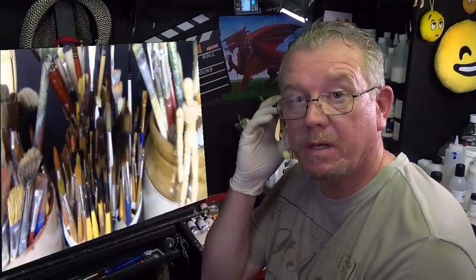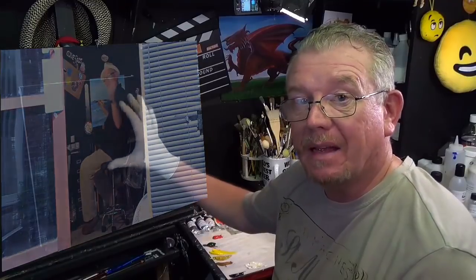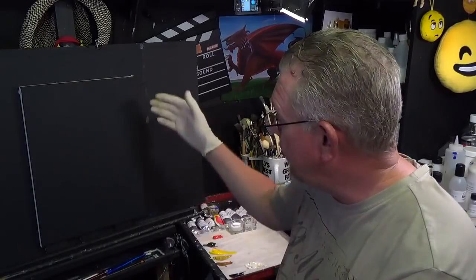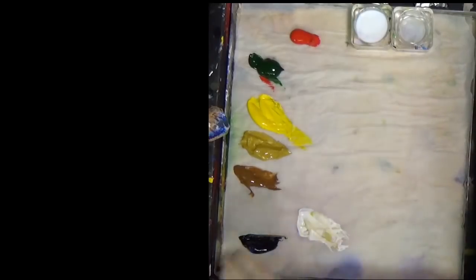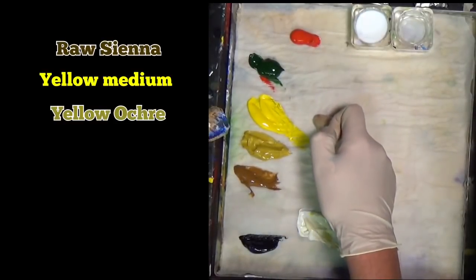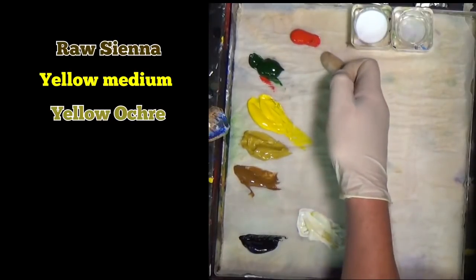Hello and welcome to the studio in sunny Wales where we paint away the stress of everyday life. I've been working on a self portrait — that's why this is black. I want to show you how to do the background that I've been playing around with. It's a 15 by 12 canvas. Let's have a quick look at the palette — I've got black, white, raw sienna, yellow ochre, yellow, a little bit of Hooker's green, and a little bit of red.